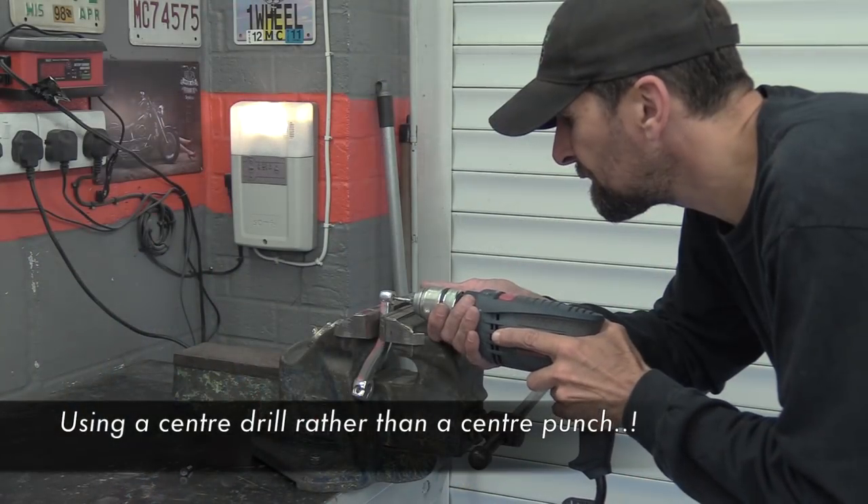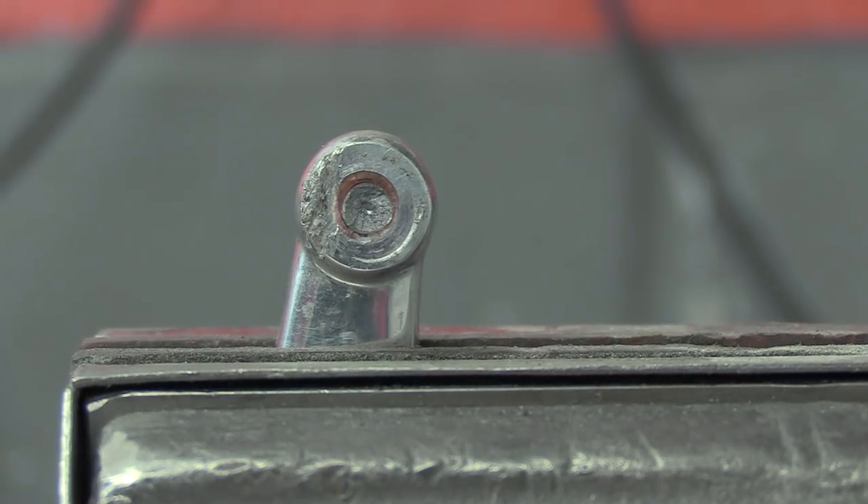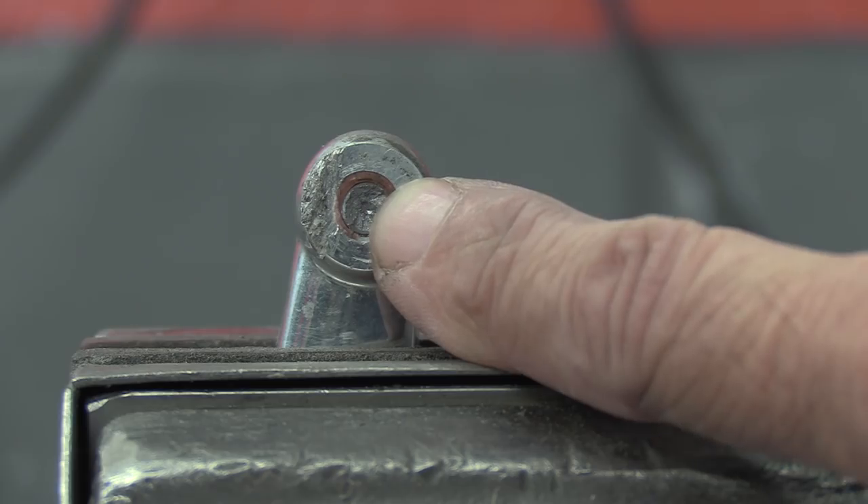Right, everything's set up. The first task is to get that broken piece out. I don't know whether it's been thread-locked in — there's an orange residue around it which I'm thinking is probably thread lock. I can either take it out from one way or the other, and probably the path of least resistance is the one near the surface. I didn't want to center punch it — didn't want any shock or impact through this casting, it's already had a whack. Thankfully that little center drill has gone right where I need it.